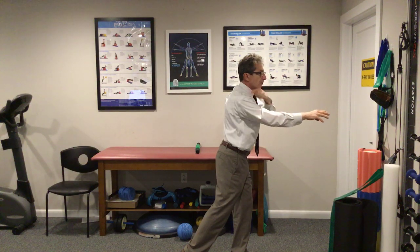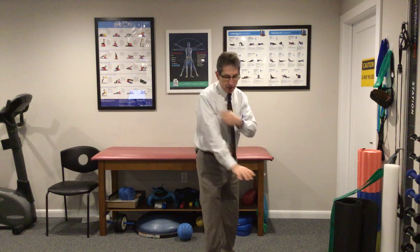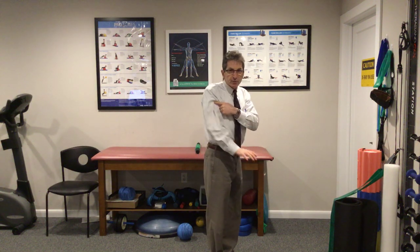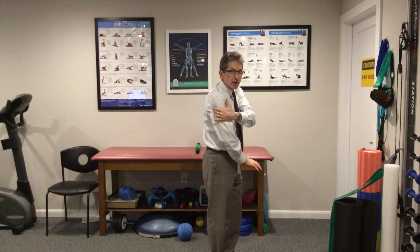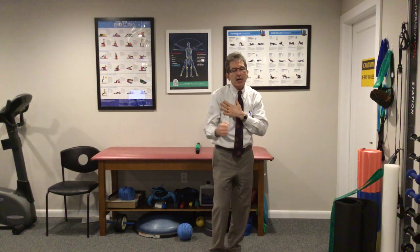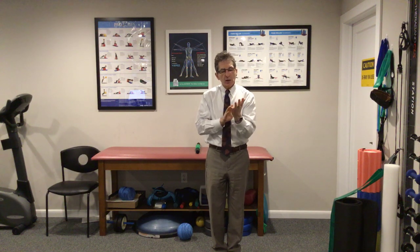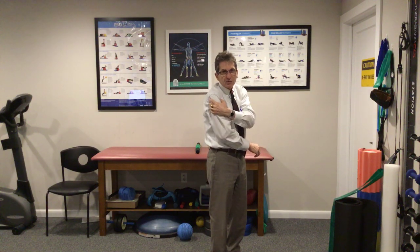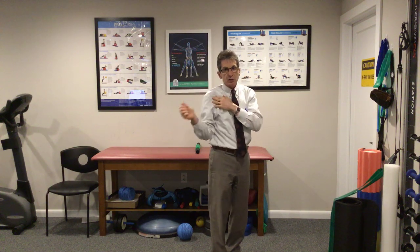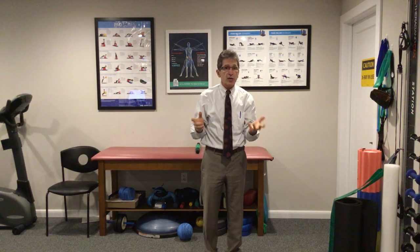The infraspinatus — when you throw your arm, the infraspinatus has to keep the arm bone in the socket. It's a very important decelerator. When landing on an outstretched arm, it has to prevent the humeral head — the upper arm bone — from going back and straining the muscles on the back. They call it the rotator cuff because these four muscles all attach around the top of the humerus, the ball part of the ball-and-socket joint, giving you mobility, strength, and stability.